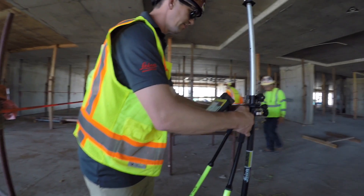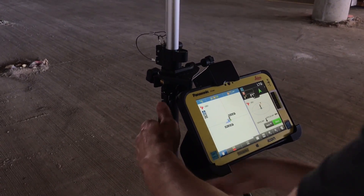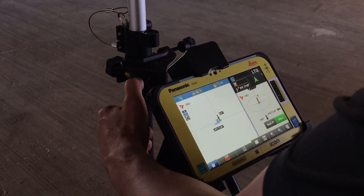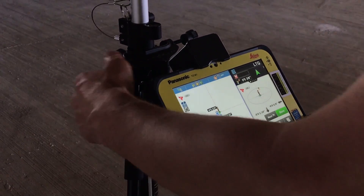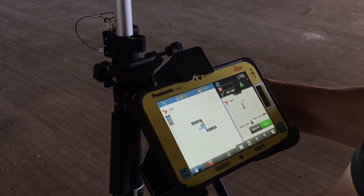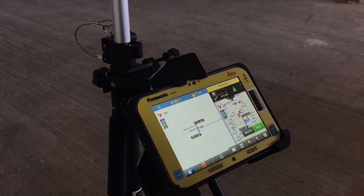We simply set it down and level up. It says left 11 sixteenths, 5 eighths in. Just a bump left and out. Now we're within our tolerance, so we simply mark it on the ground and label it LTG again. Hit Store, accept, and move on to the next.